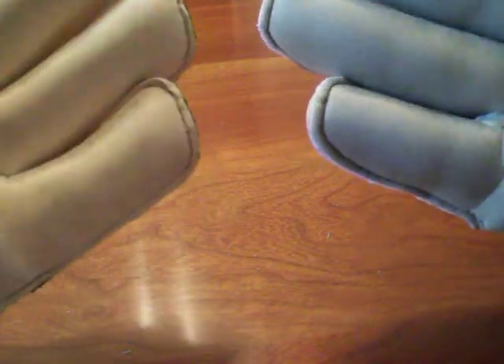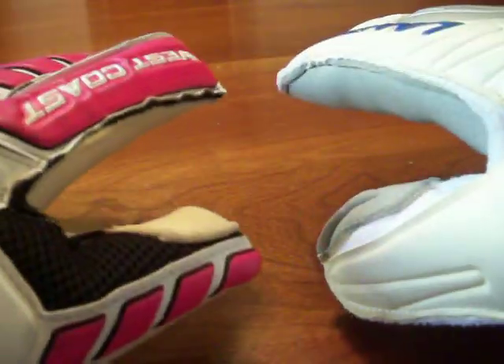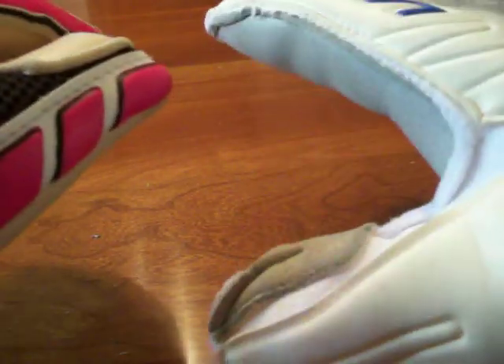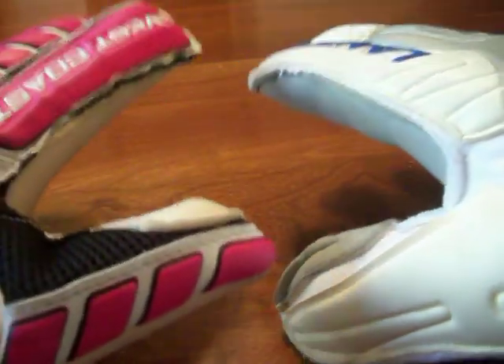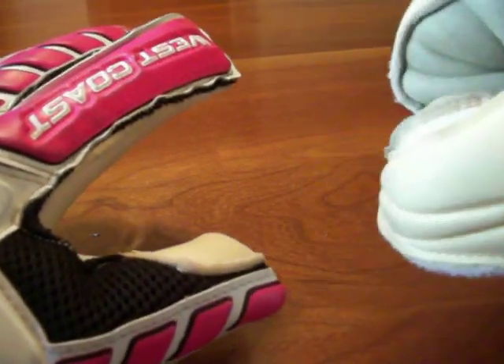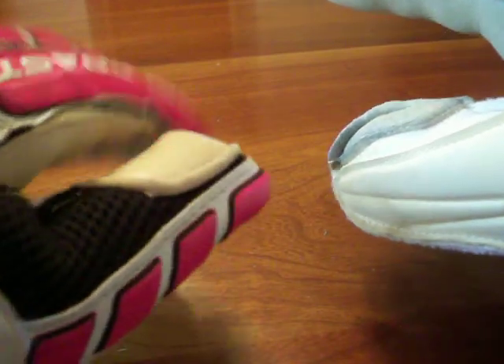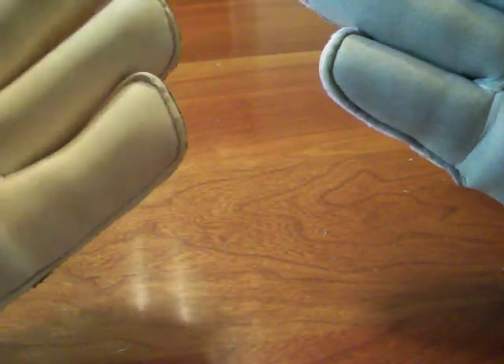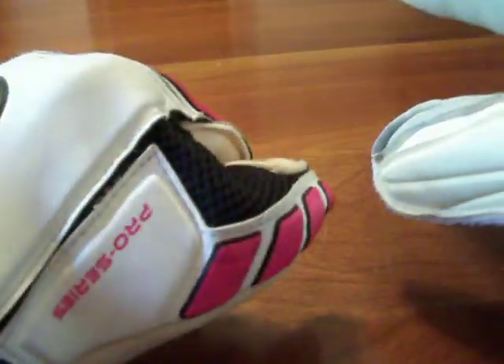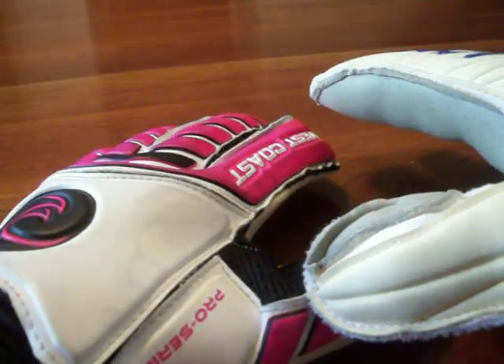If you're wondering which one you should get, I would say go for the West Coast. Even if you don't want to use the finger saves, they feel pretty much exactly the same. Without the finger protection, the Lanzera and the West Coast pretty much match in support — there's no difference. The roll finger feels very good without finger protection. But if you have to choose between one of these, West Coast is the way to go.